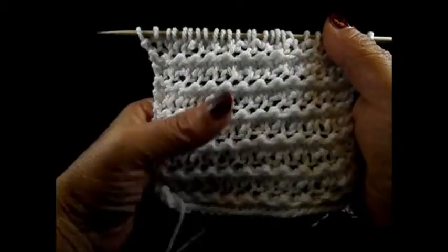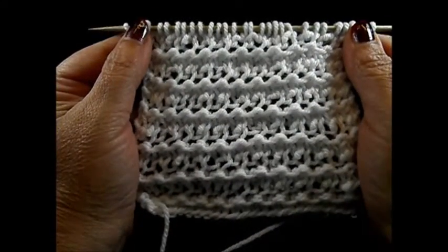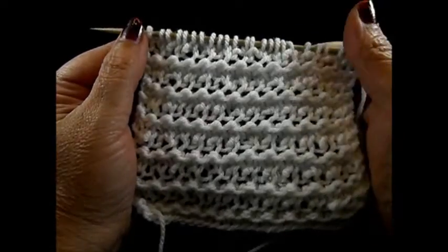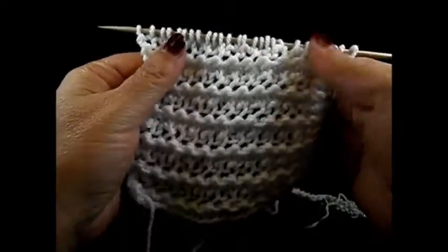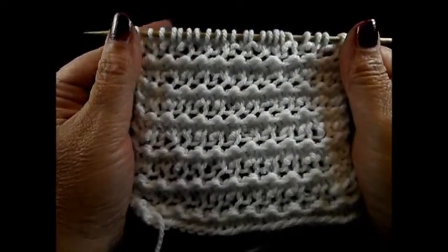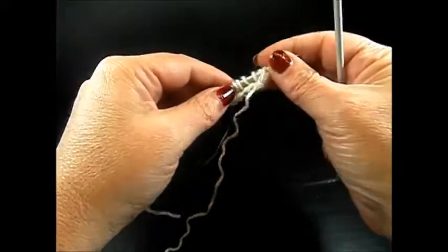Hello and welcome to Knit and Crochet with Joanna. This is a very easy 4 row repeat pattern and you cast on a multiple of 2 plus 2 edge stitches. This pattern is also friendly for beginners. I have 18 stitches on my needle — 16 for my pattern and 2 are my edge stitches.